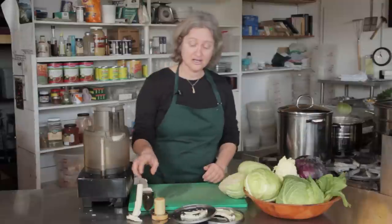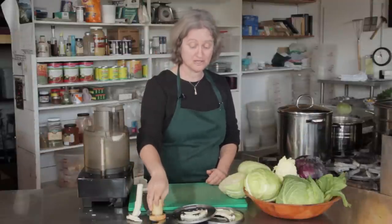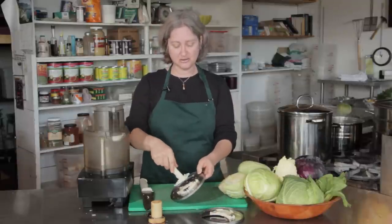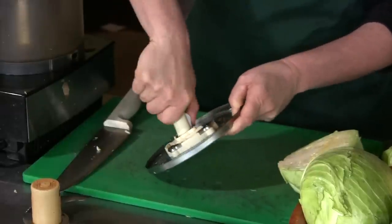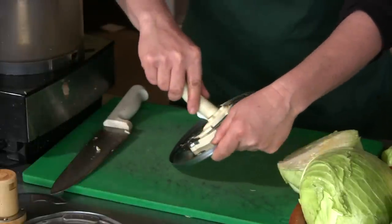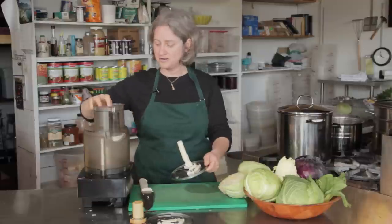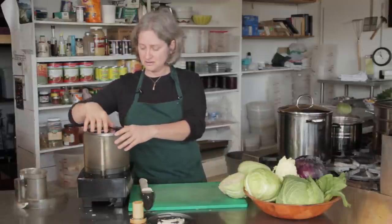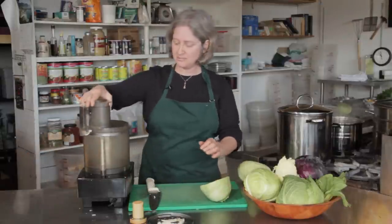Your food processor comes with multiple blades in addition to the chopping blade that we use most of the time. There's a stem. The stem attaches to this — it's a grating blade — which clicks into place, and this here is a chopping blade. You fit it in and then usually there are arrows saying turn it this way. Then it fits onto this middle stem right here and the top goes on.